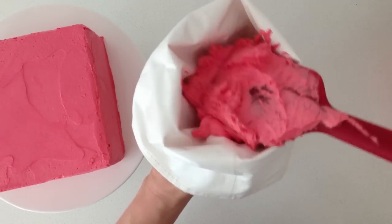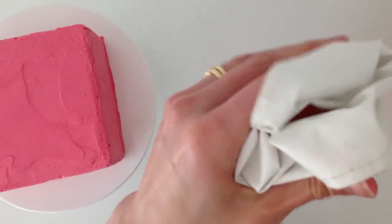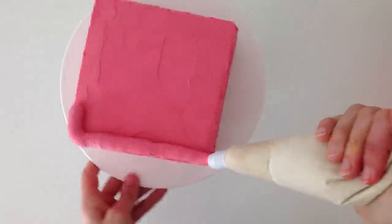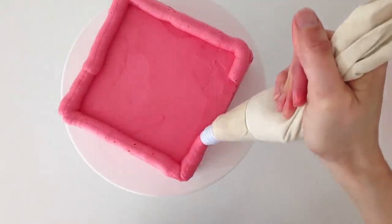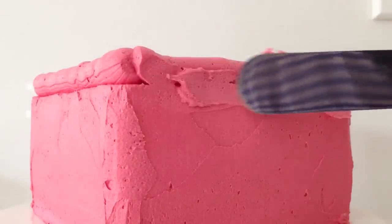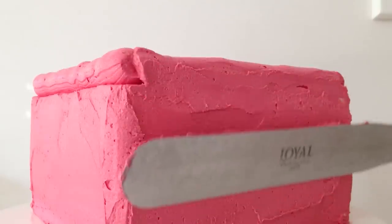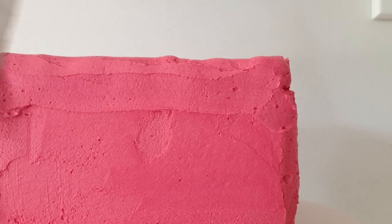Put the remaining buttercream into a piping bag fitted with a round nozzle. If you don't have a piping bag you can use a plastic bag and just cut off the corner, but it is not going to be as rounded as with a nozzle. Pipe a cylinder of buttercream along the top edge, turning it when you get to the corners so that they are rounded. Then fill and smooth the gap along the side of the cake, spread a little extra buttercream across the gap, and smooth the side out again. Place it in the fridge for at least 30 minutes for the buttercream to firm up.